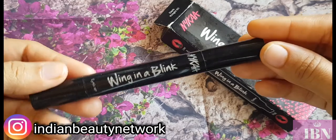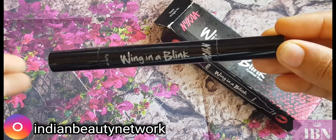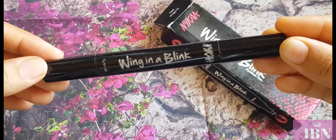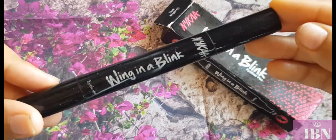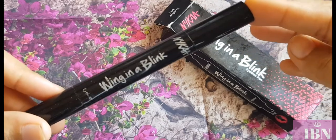It's a pen eyeliner and it is claimed to be water resistant, transfer proof, and smudge proof, and is said to stay on all day long. Those are the product claims from the brand, and considering all those claims I will be reviewing it in detail.